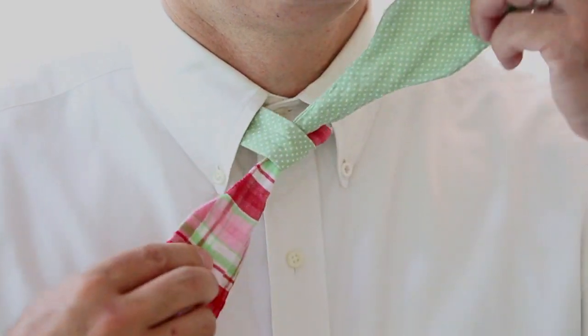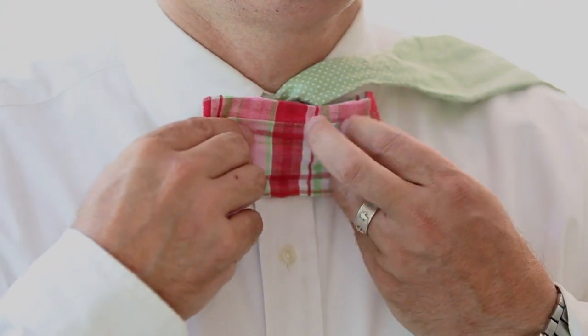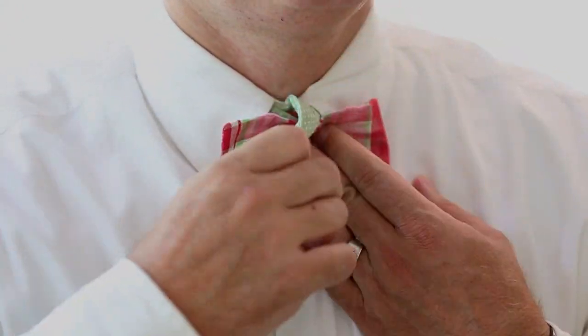On the top tail, just throw it over your shoulder because you're not going to need it for a while. The next thing is we simply bend this over, making the first part of your bow, grab the one over your shoulder, and drop it straight down.